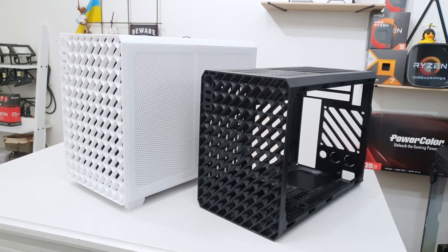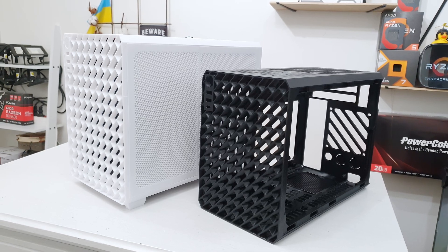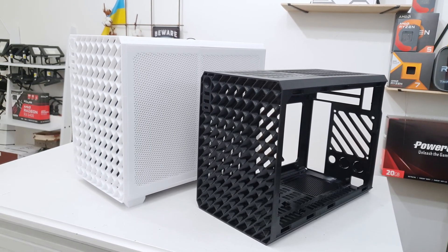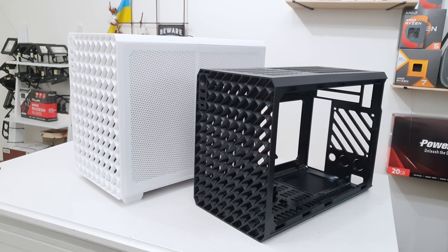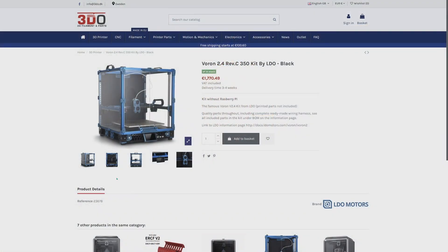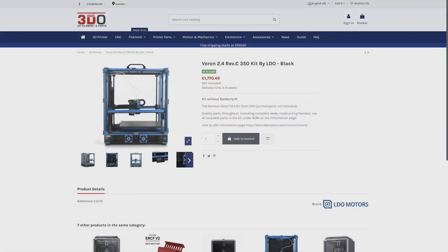Long story short, after I purchased my Prusa MK4 3D printer, I quickly realized the potential of 3D printing and got involved in multiple different computer-related projects. But for many of them, I needed a much larger 3D printer than the Prusa MK4. After studying the market and investigating different options, I came to the conclusion that I wanted to build a Voron 2.4 or a Voron Trident.